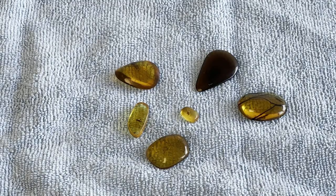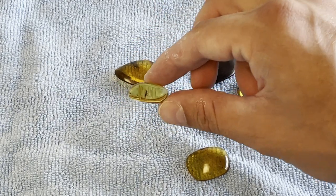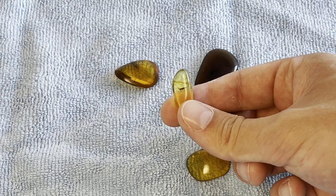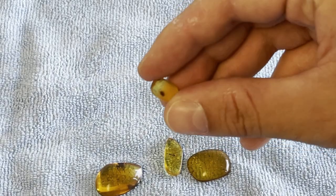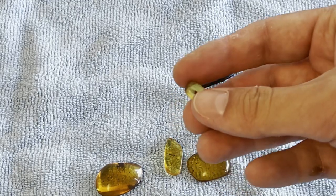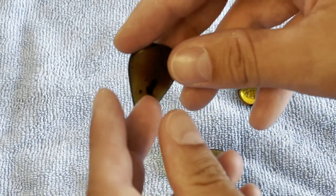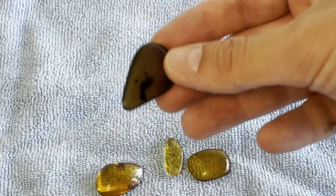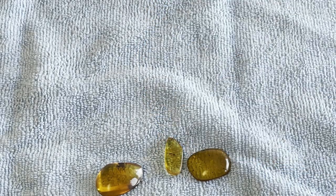Every single one is polished. We have insects here — this looks like Heteroptera, a true bug. I can see right away this one is not properly polished; it's pre-polished but not shining, so I will repolish it. And this is interesting — look what's inside. It's not a blob, it's a plant. I will repolish it and show you the result.